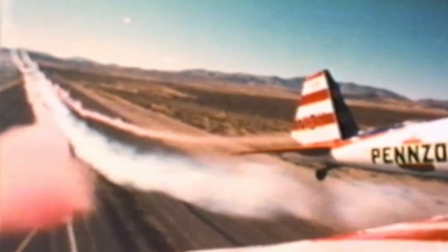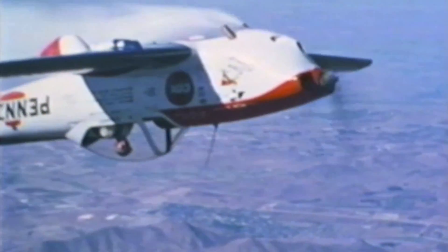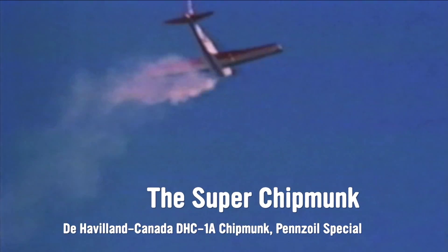The aircraft is pulled at a 70-degree angle as I execute an outside snap roll, and the aircraft goes outside end over end, tail over nose.